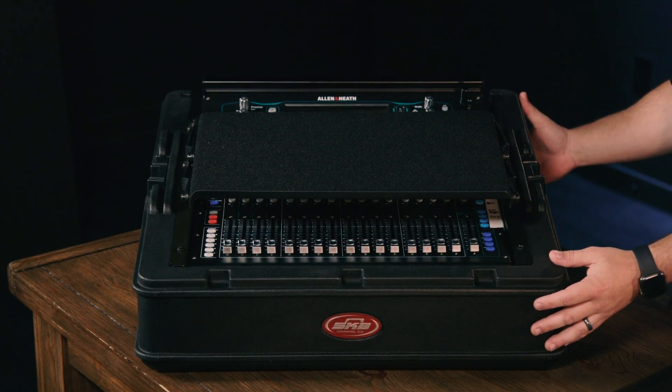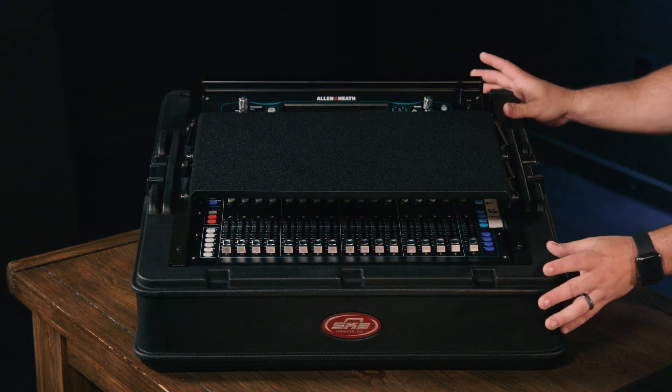This does stack with our other roto racks. We also have larger versions of this too — ones that have wheels on the back side and rack spaces out in front, that also stack with our roto racks.